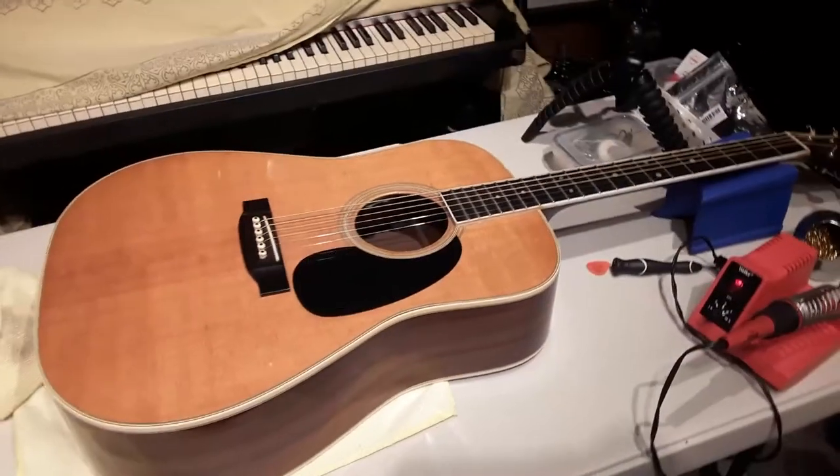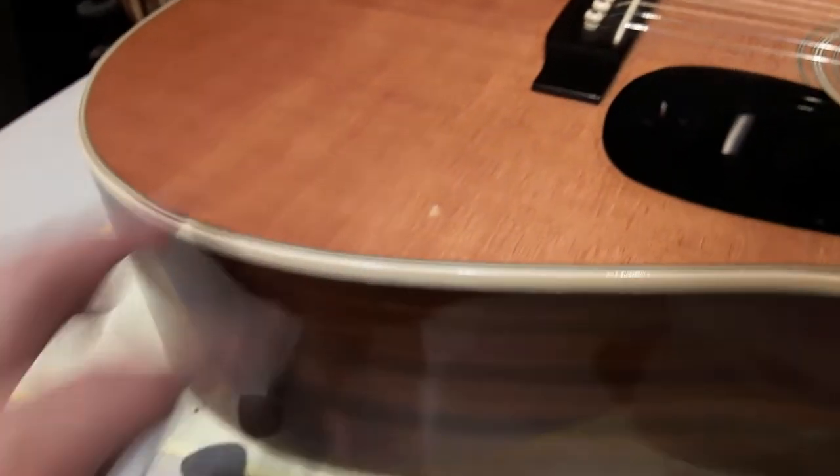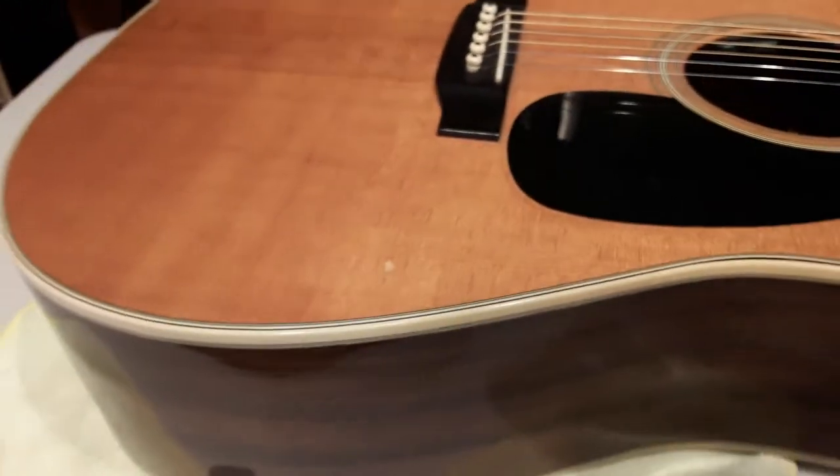Sad days — trusty Martin D35, and the sound tech guy made a little boo-boo. I checked everything else, no cracks or anything, just kind of a dent in there. I'm gonna try to steam it out and then maybe drop fill.